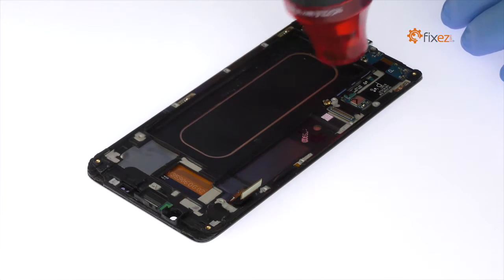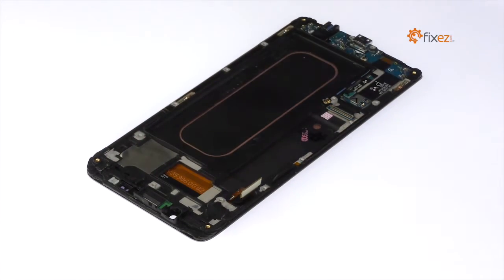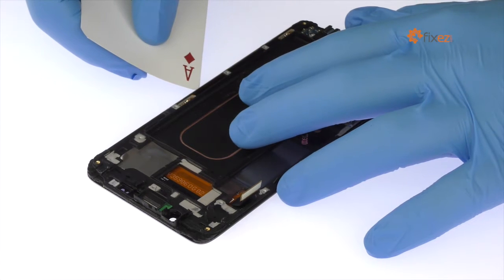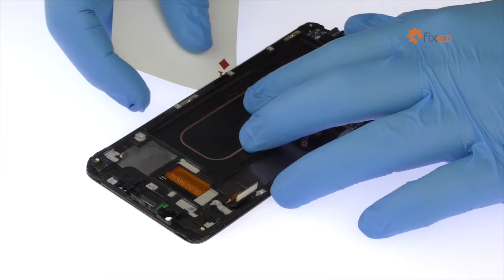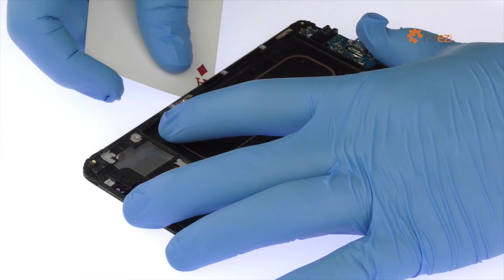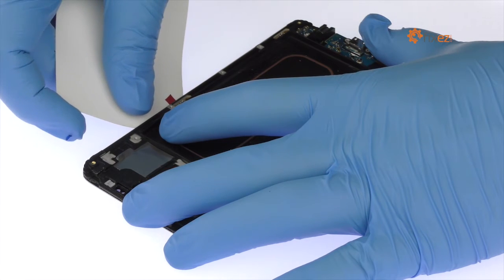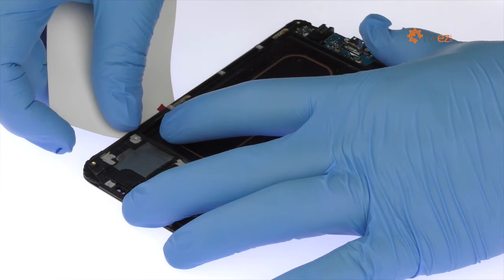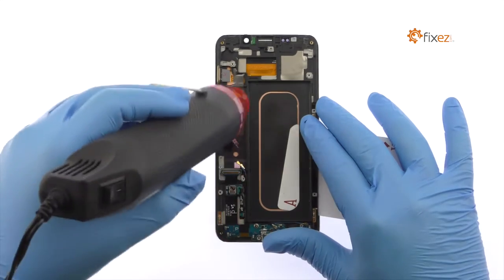Use the heat gun to warm up the adhesive securing the display assembly to the frame. Since the display assembly has a curved edge, use playing cards to slice through the adhesive and carefully separate the display assembly from the frame. Apply additional heat as needed.